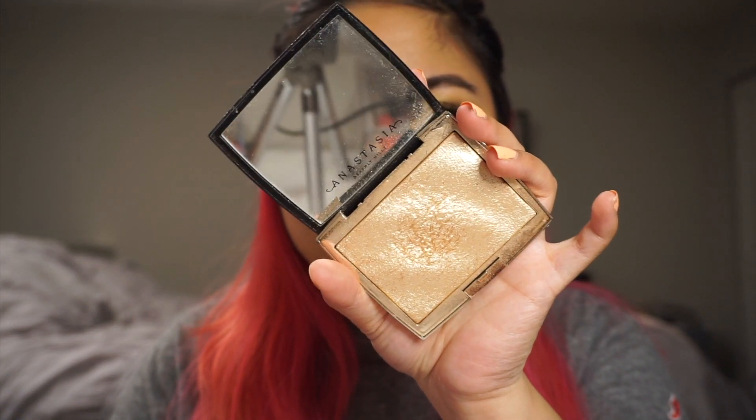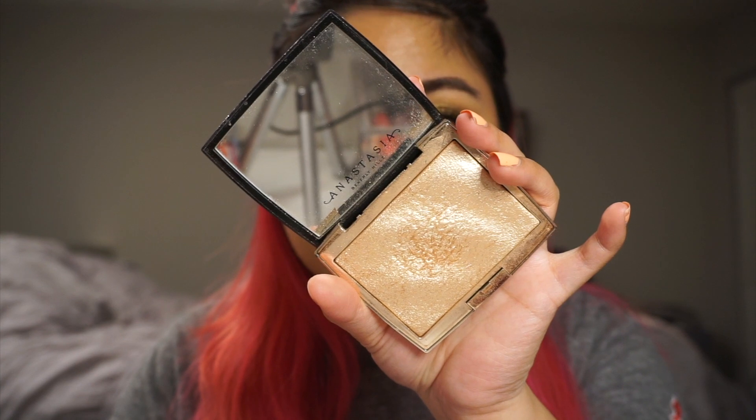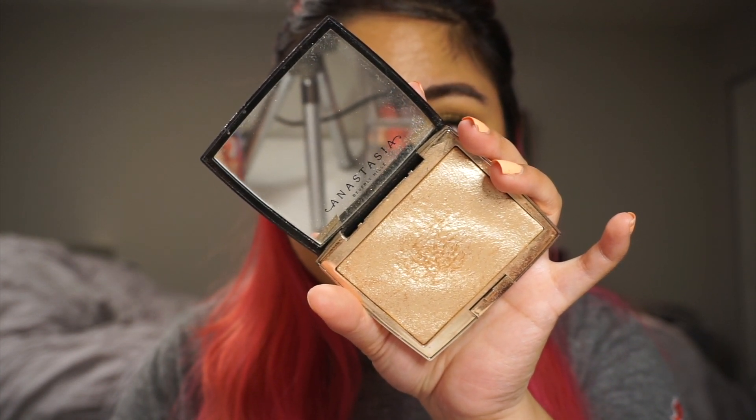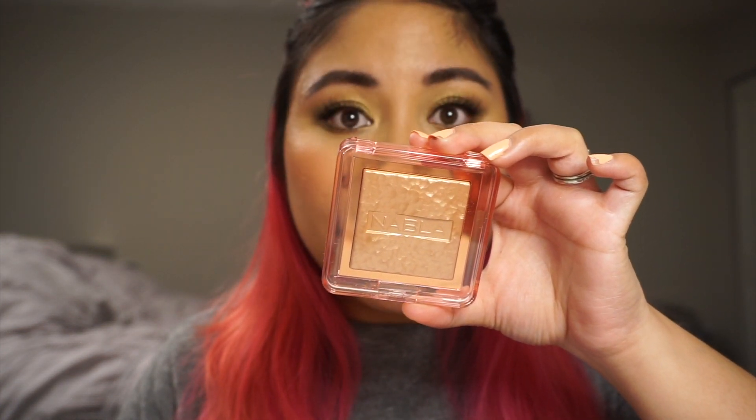It is just this beautiful gold highlighter. It has a really nice creamy formula — it is a powder, but it doesn't really emphasize texture, at least on my skin. And the dupe we're going to be talking about today is the Nabla Cosmetics Skin Glazing Highlighter in the shade Amnesia.